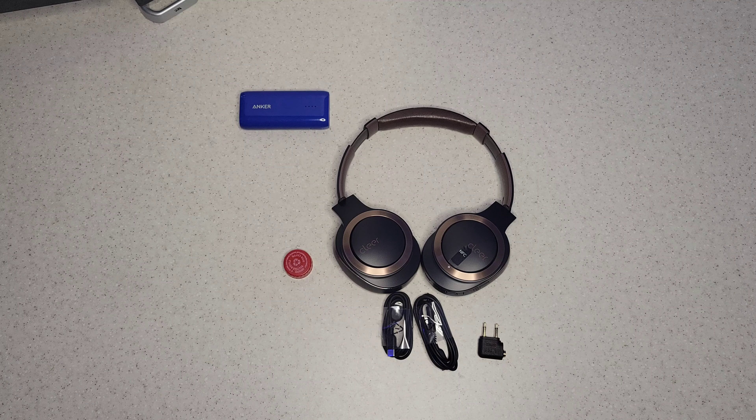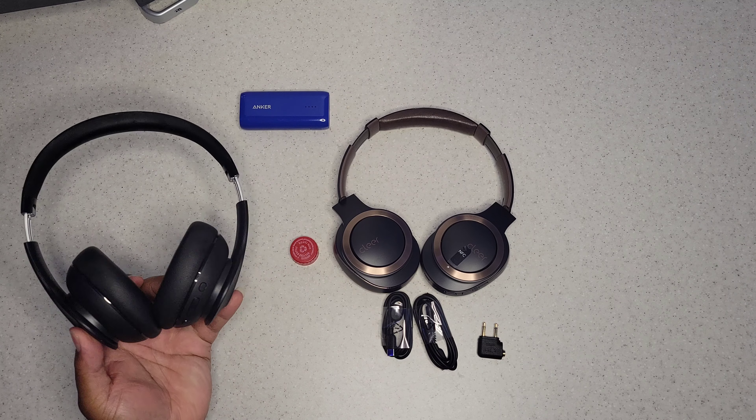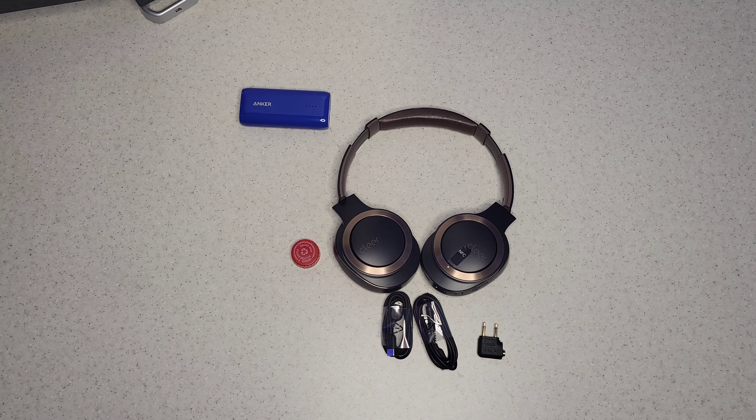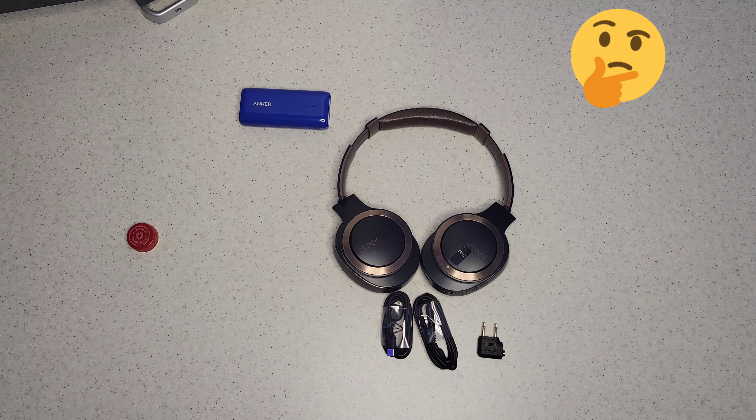Are they worth the price at $150? Only time will tell — I'll need to listen to them over the next couple of weeks. My daily drivers are the Anker Soundcore Life Q10s, which sound great with great bass and punchy sound overall, and they're only 40 bucks. For these to be worth $150 you have to ask yourself if it's worth the step up. They do look very elegant and honestly look like they cost about $300, but no one really knows the Clear brand yet.